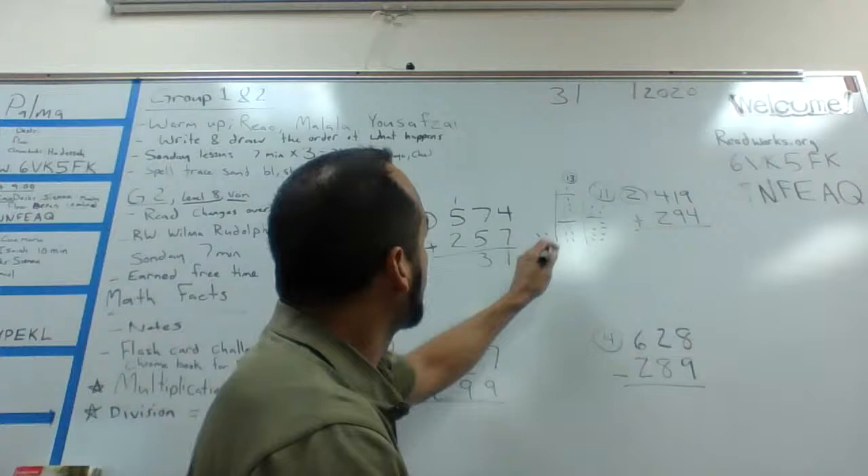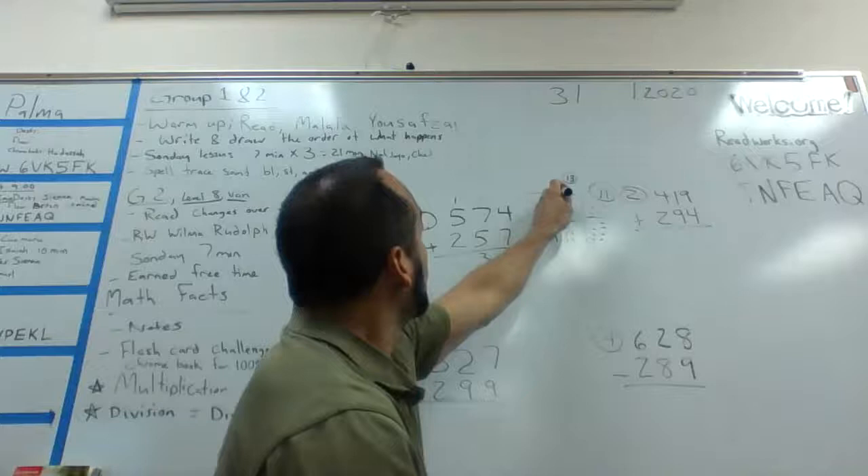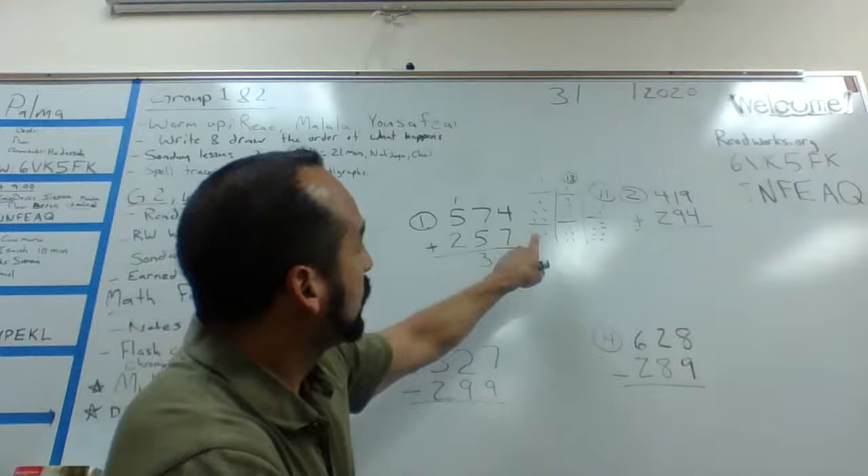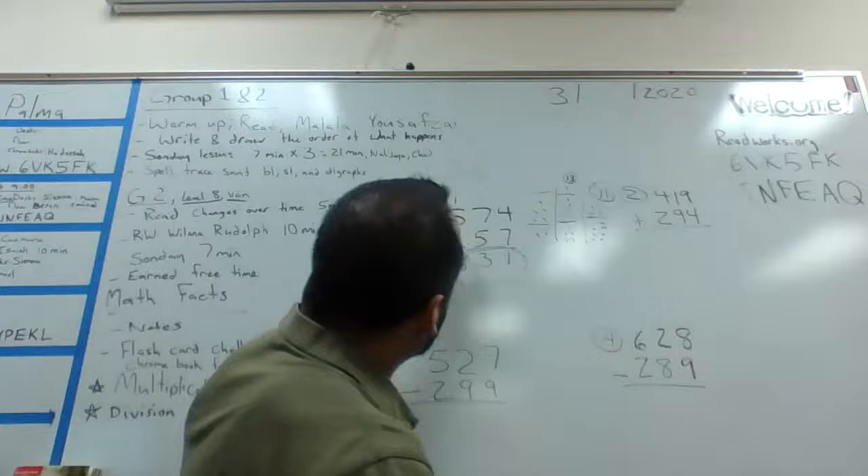Now we're working on the hundreds column: two plus five plus one. I'm going to draw two dots, a separation line, five dots, another separation line, and one dot for the one I carried. The biggest number was five, so I go: five, six, seven, eight. So our total is 831.